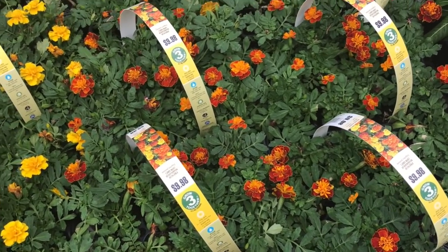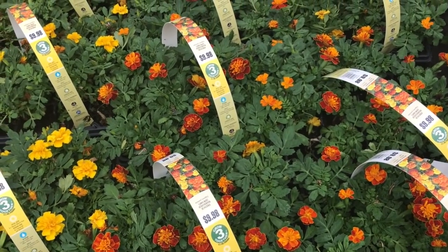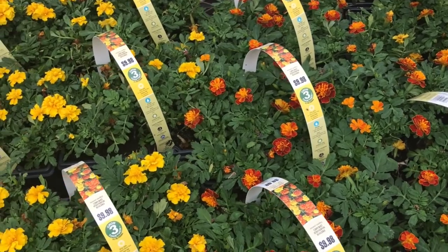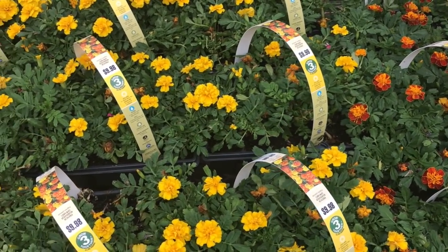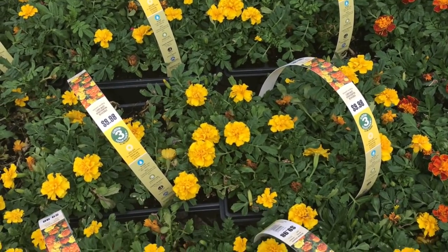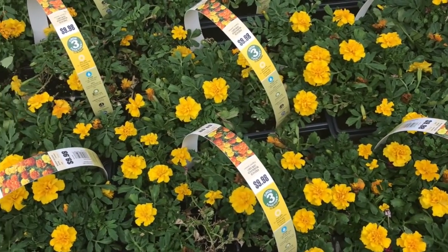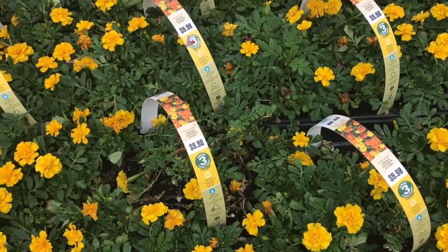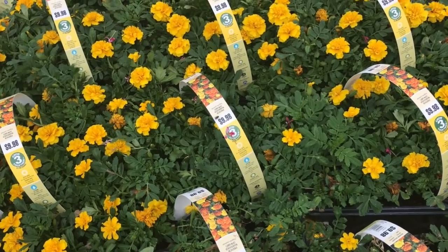Hi everyone. Marigolds are one of my favorite plants for several reasons. Some of my top reasons are because they offer a beautiful color to your yard, they're very easy to grow, they're very low maintenance, and you can extract the seeds out of the marigold and keep planting them year after year. I want to share with you today how to exactly extract the seeds from the marigold.